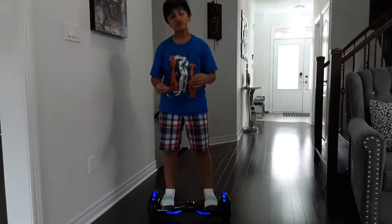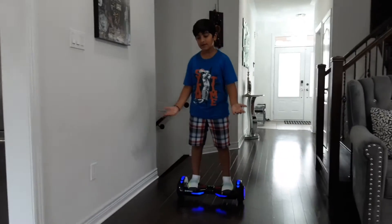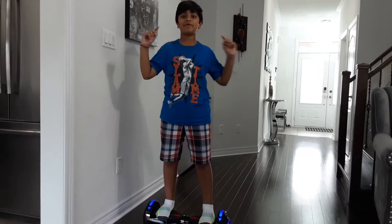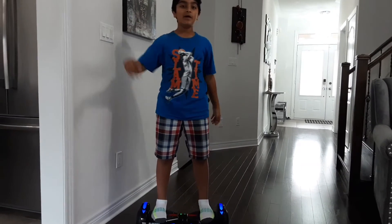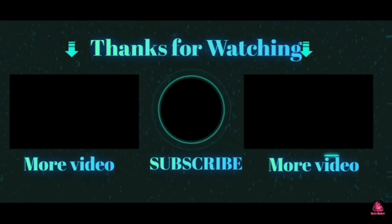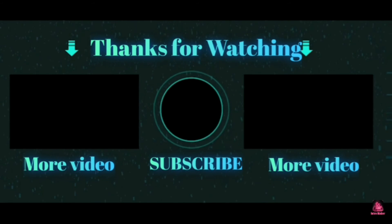So guys, I really enjoyed this hoverboard and I would recommend you guys buying one too. It starts at the price of 200 bucks. Thank you to my grandparents — I love them so much — they actually bought me this hoverboard. Thank you grandma, grandpa, I love you. See you next time guys, bye!